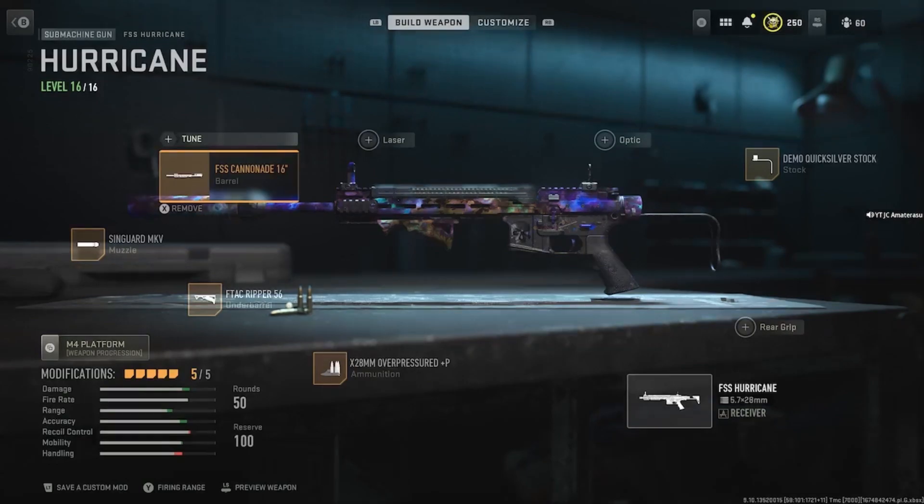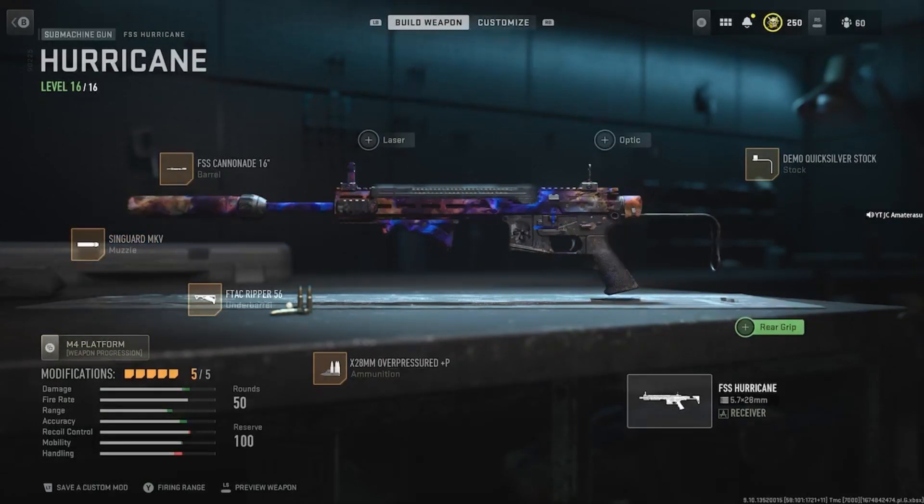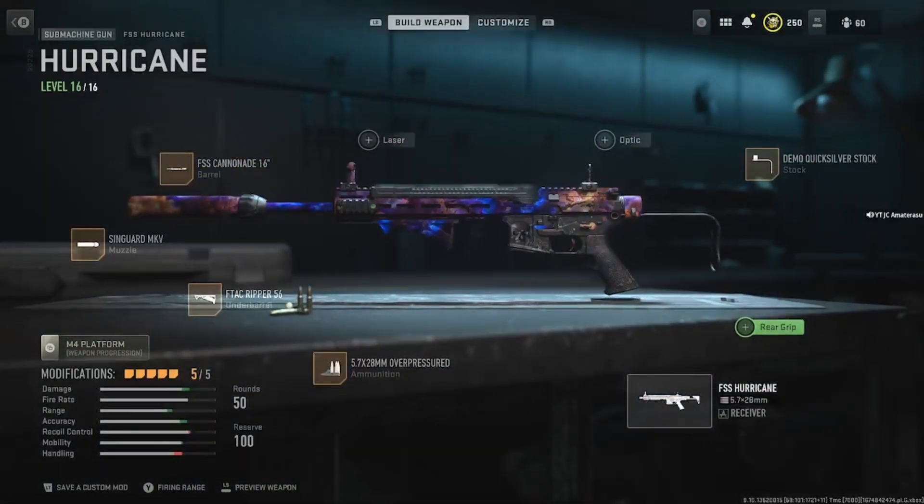All right guys, we'll be on the FSS Hurricane. We have the FSS Cannon 8 16-inch barrel with the Sakin Guard MKV muzzle. We have the F-TAC Ripper 56 underbarrel and we have the 5.7x28mm overpressure ammunition. And then we have the Demo Quicksilver stock. If you do not want to use the Demo Quicksilver stock, you can switch it out for the D15 grip — it brings up the accuracy instead. And that guys is everything you have to know on the FSS Hurricane. This gun shreds, just try out this class setup. You won't go wrong.